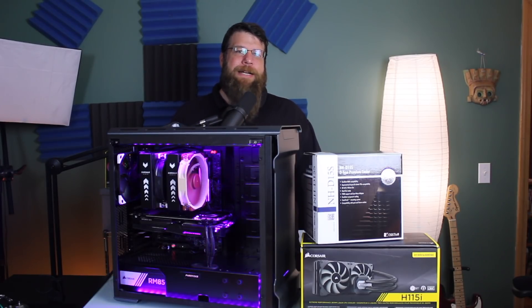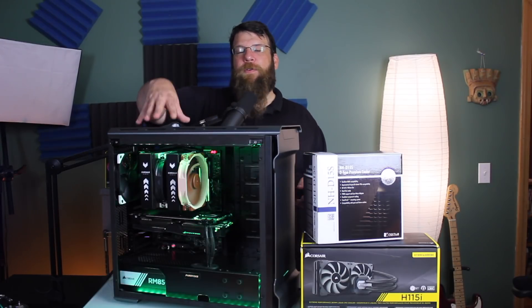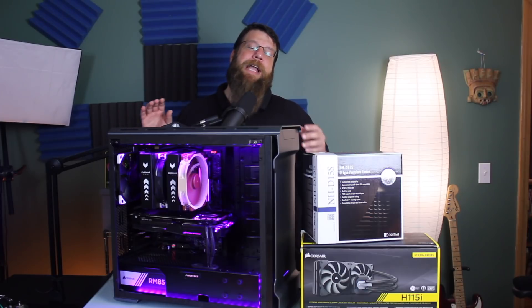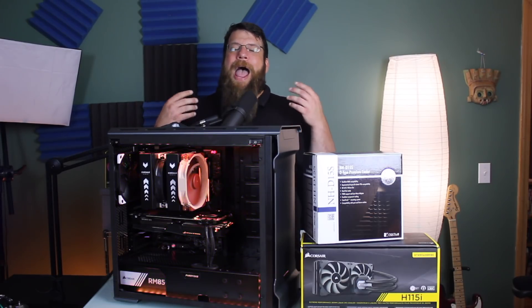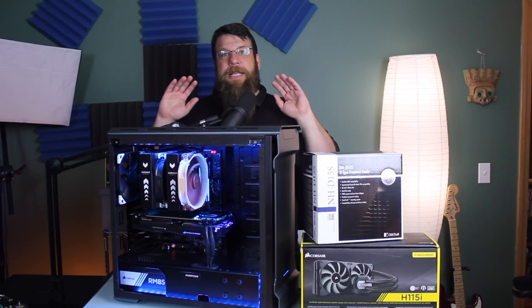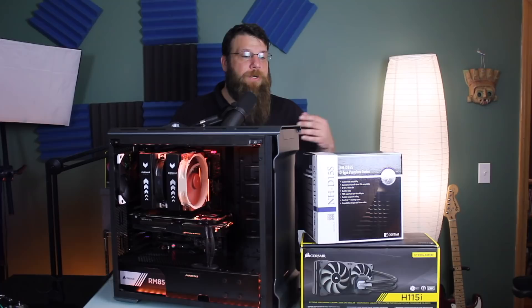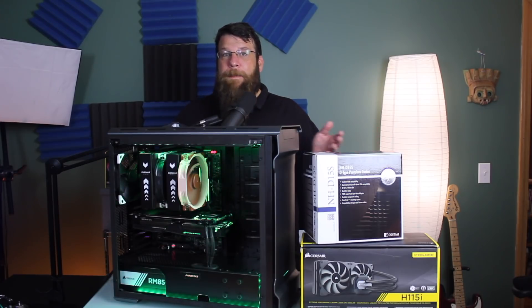I have been running it in a one-fan configuration for quite a while. For this testing though, I decided to run it in the one-fan configuration and then again in the two-fan configuration. It's not going to be totally scientific — I just wanted to get a baseline. As far as the environment goes, it's 72 degrees in here for all the testing.